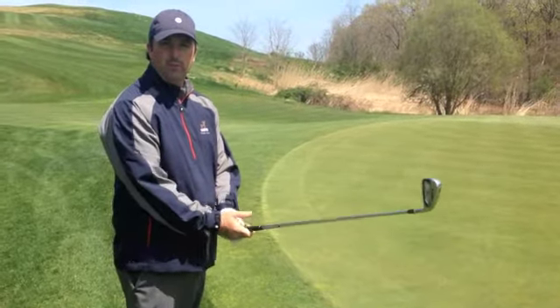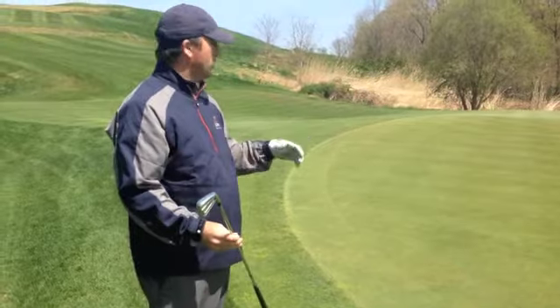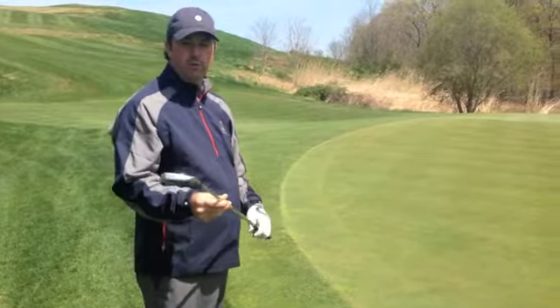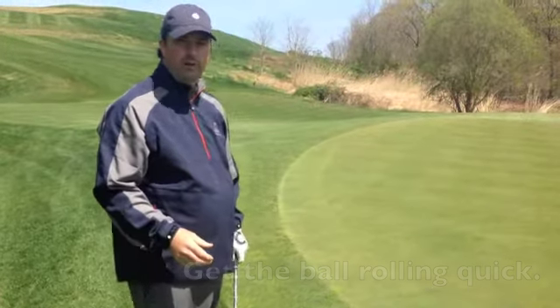We just want to review a couple of things that we like to see to hit a basic chip shot. For this particular shot, I have plenty of green to work with, so I'm going to be using a 6-iron — a little bit longer club with less loft to help roll it up towards the target.